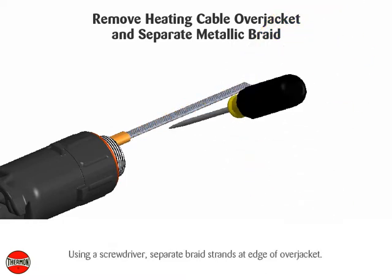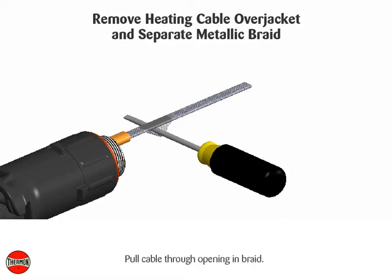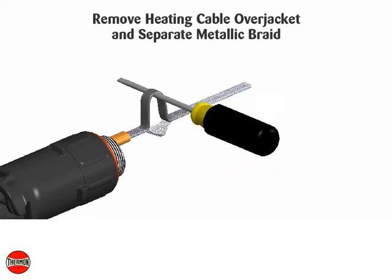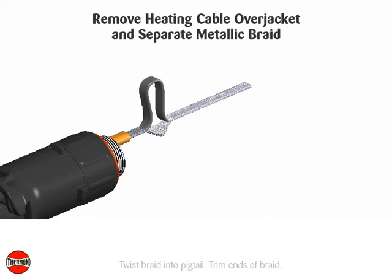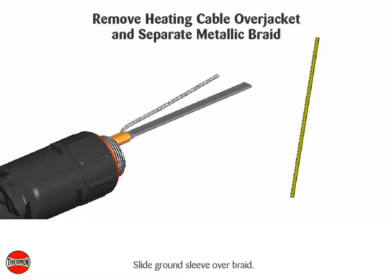Using a screwdriver, separate braid strands at the edge of the over jacket. Pull cable through the opening in braid. Twist braid into pigtail and trim ends of braid. Slide ground sleeve over braid.